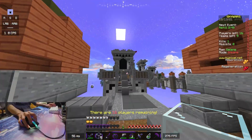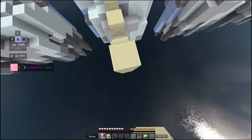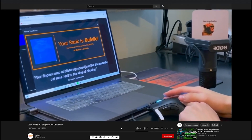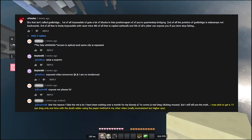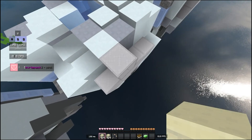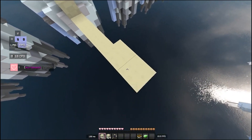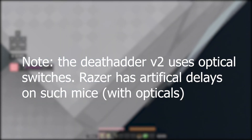Moving on, I talk about the DeathAdder V2 and why it cannot drag-click that well. A few weeks ago, I saw a video of someone claiming to have drag-clicked 44 CPS with the Razer DeathAdder V2. After investigation, it turns out they admitted in a comment that they only got 15 CPS. The V2's optical switches don't use debounce times at all; they instead use artificial delays.